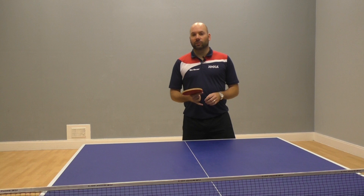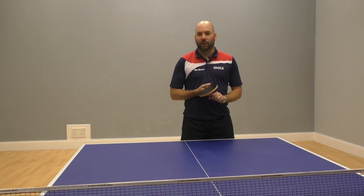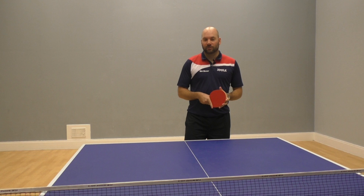It's a difficult shot to execute, but like anything, if you spend a bit of time trying to develop it, then it's absolutely a shot you can add into your game.